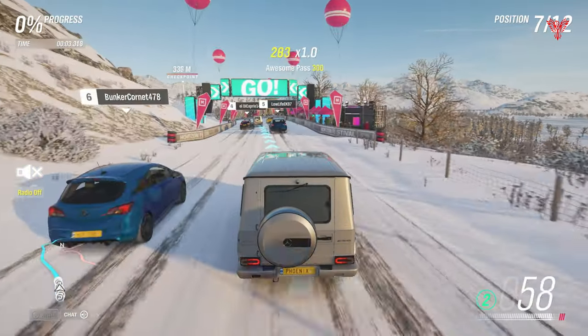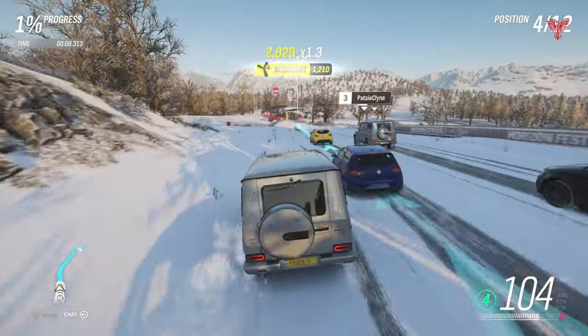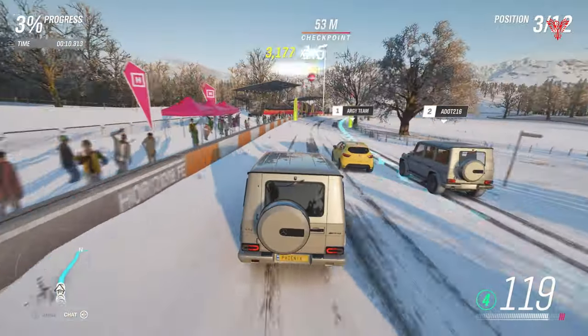You need to be on Highly Skilled in order to get the completion of the championship and get your reward — anything below that will not count.